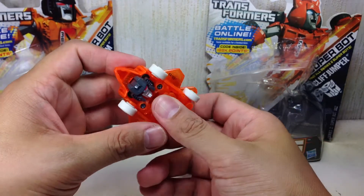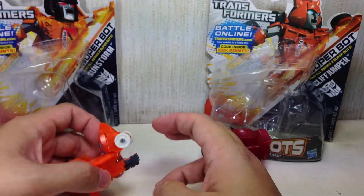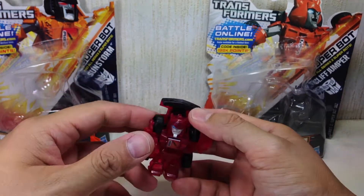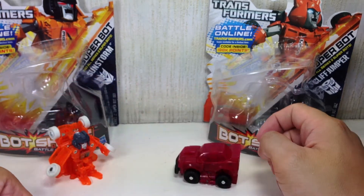Sunstorm uses the old flip mechanism. If you push it, you hit the nose, and it's supposed to just stand up and flip. Cliffjumper, on the other hand, uses the new jump shot mechanism.